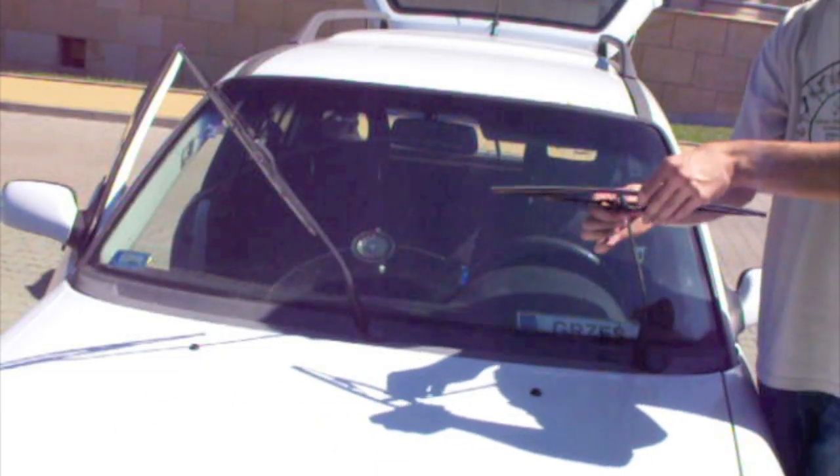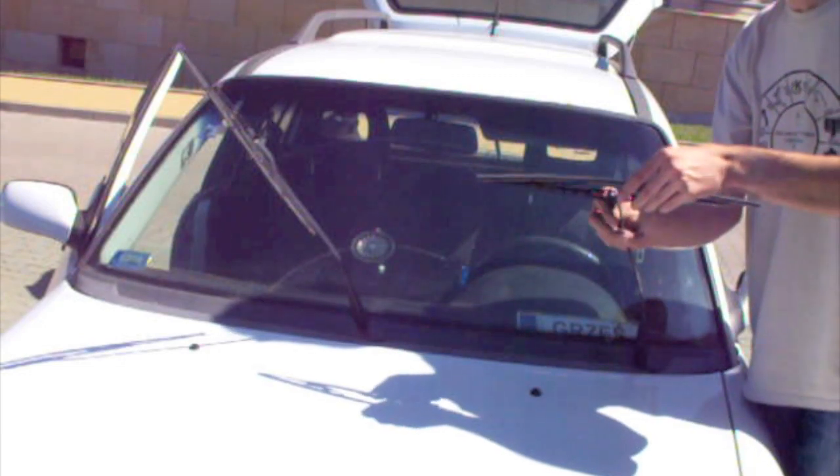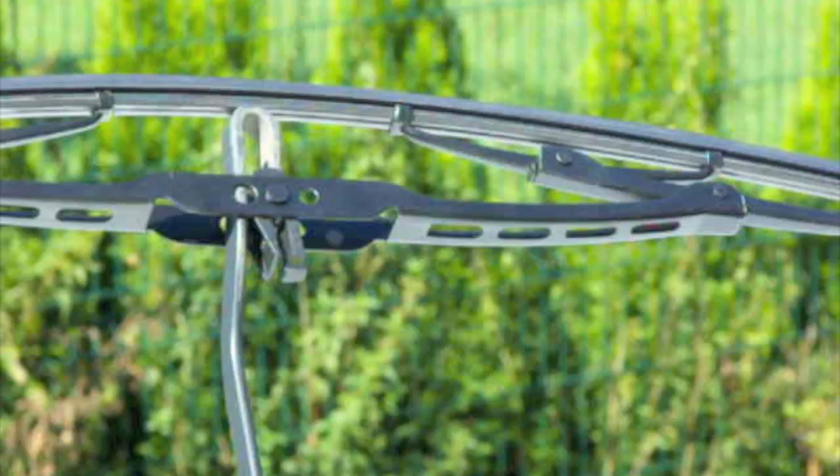And I replaced the new wiper just the way I removed the old one. This is the way how to put the new wiper on.